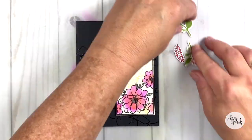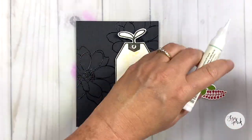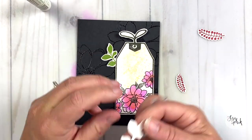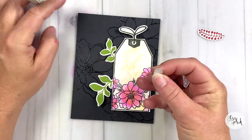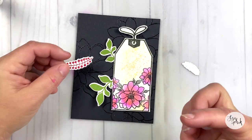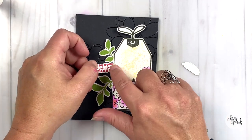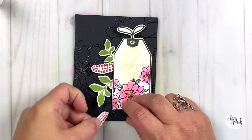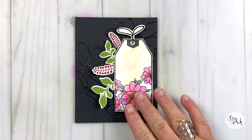I just went ahead and assembled the tag. Now I'm positioning my leaves and berry bits onto the card. I've got a little bit of Gina K Designs Connect glue and I'm going to pop that underneath the tag on the left-hand side. Because I used foam squares, I was able to just pop up that tag a little bit without adding intense height, but it allows me to get the leaves, berries, and greenery pieces up underneath the tag without a huge struggle.